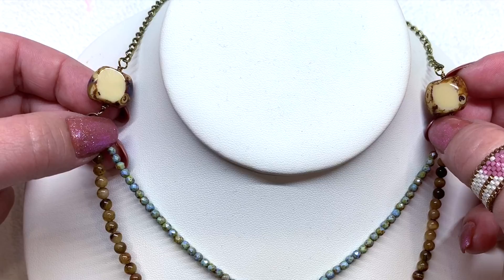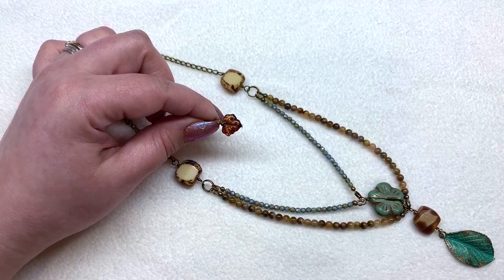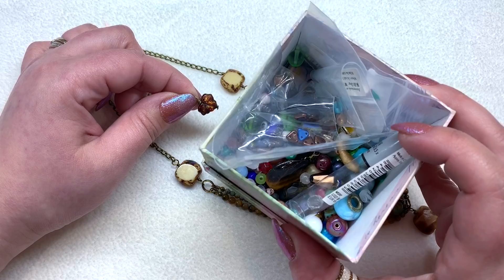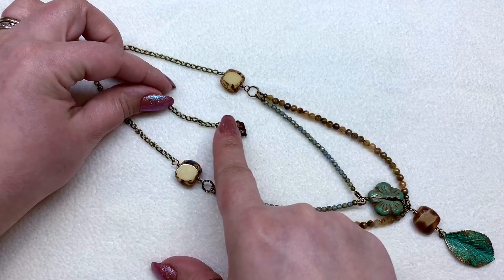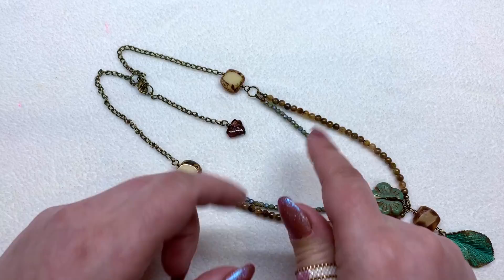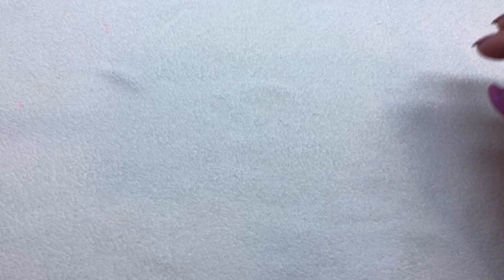Here's the necklace all together, including the back where I added the chain and the extender chain. I keep a little box near me with all sorts of little odds and ends — if I have one random bead left over from a project I'll just toss it in there, like a bead soup. If I need a specialty bead to pull from for the back of an extender chain, that's my go-to place. That is my first necklace from the dollar bead box.